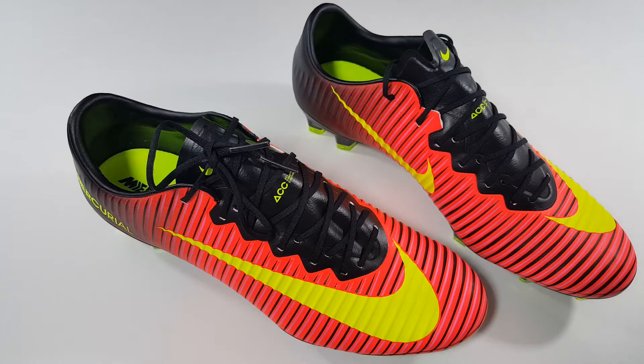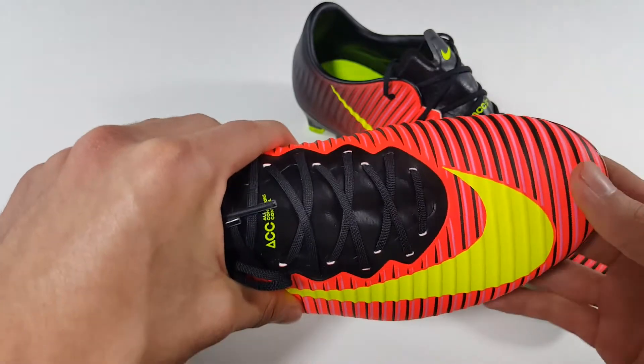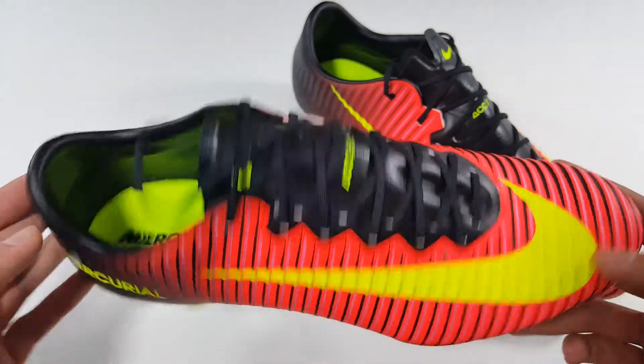Now for the fit on the Vapor 11s — I am a size 10 and the length and the width is absolutely perfect as far as it could be.